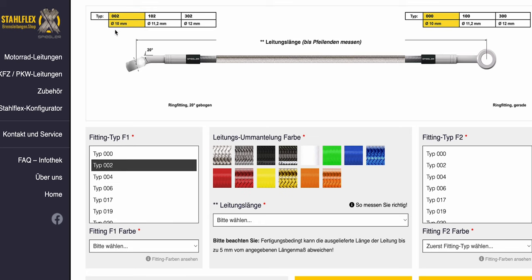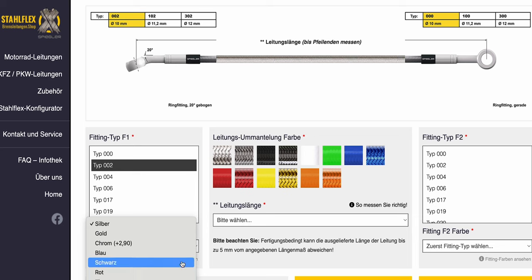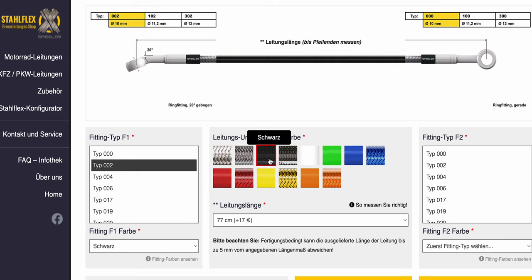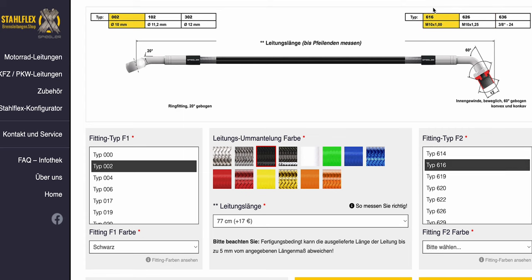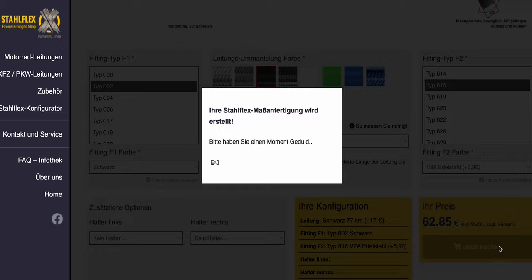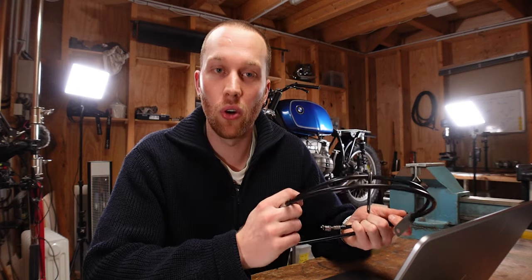Let me show you how the customization process works on their website, which is very cool. For the BMW we need two brake lines — I'll just demo the longer one. At the top we need a 10 millimeter banjo fitting with a 20 degree bend — make sure you select the right diameter as there's a similar-looking fitting with a bigger hole. You can choose the fitting color, I chose black to match the handlebars. The line length is 77 centimeters, sleeve color black, and at the bottom we scroll to fittings with internal threads: 60 degree bend, M10 thread with 1 millimeter pitch, stainless steel finish. Then just add to cart and a few days later you have your brake lines.